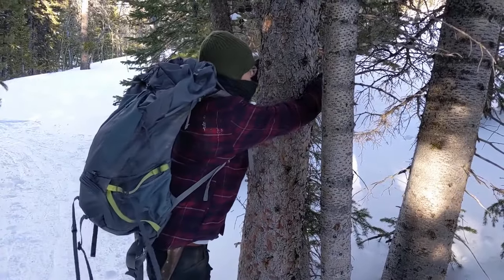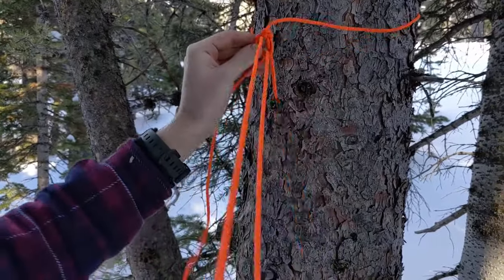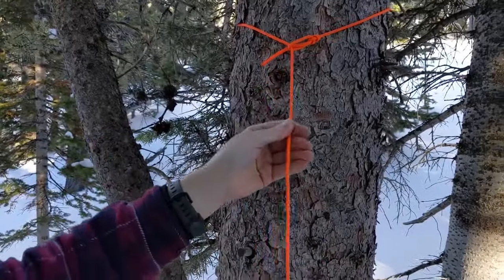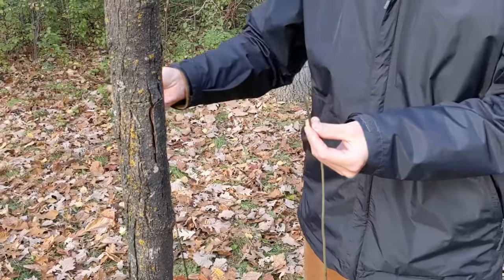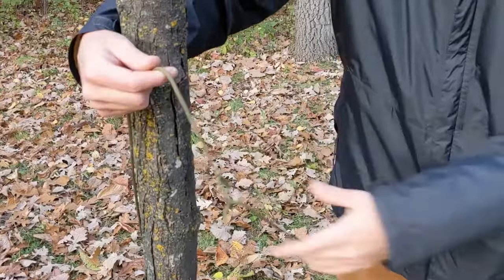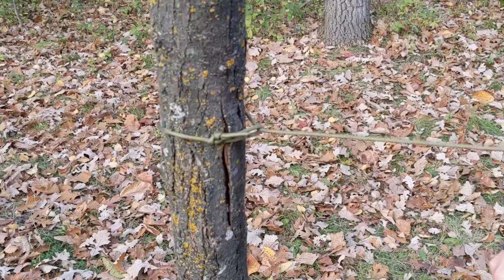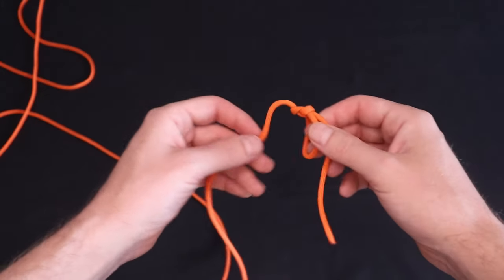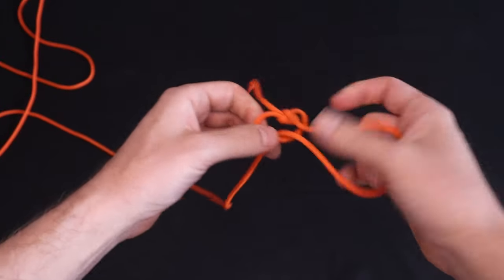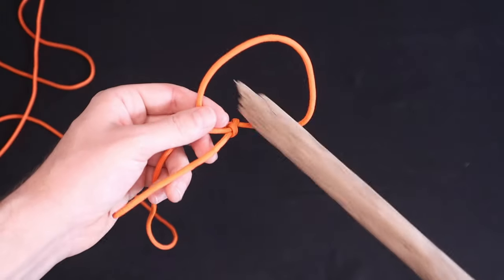One of the simplest and most useful variants of the bowline is the running bowline. This is simply a bowline loop where the standing end is running through the bowline loop itself to create a knot that tightens under tension. The most straightforward way to tie it is to run the bowline loop around your object, then feed the other side of the line through the bowline loop and pull it tight. If you have access to the end of the object you're tying to, you can form the running bowline by feeding a bite into the bowline loop and inverting the bowline, then slide it over top of the object.